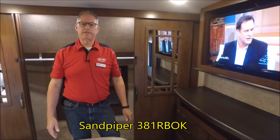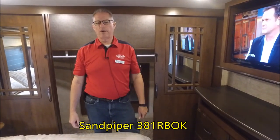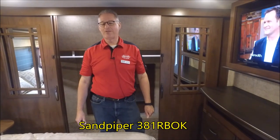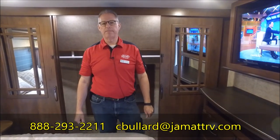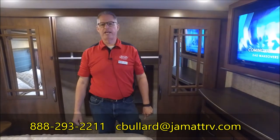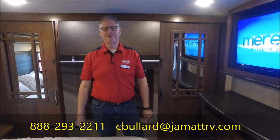This is the Sandpiper 381RBOK. I certainly couldn't tell you all the neat features in this short video, but I'd love for you to call me at the number at the bottom of the screen or email me at cbullard@jmattrv.com. Look forward to earning your business — have a great day!